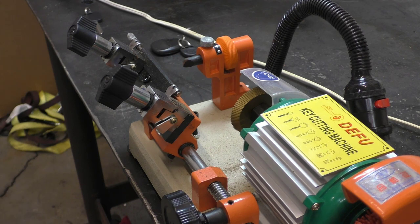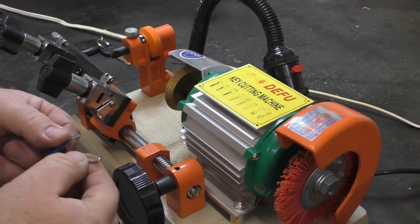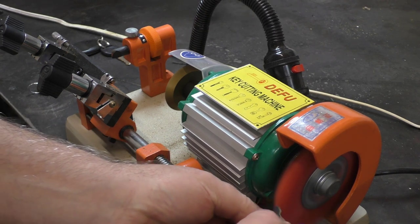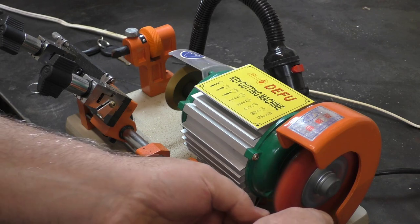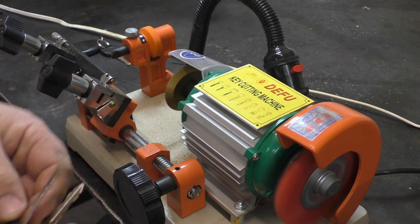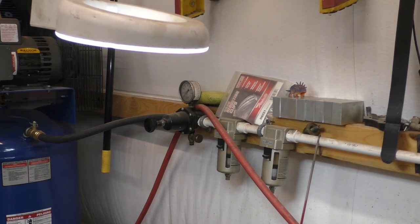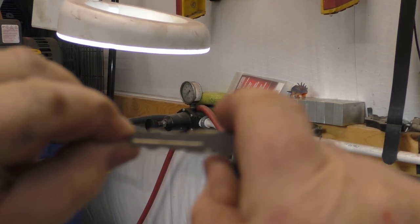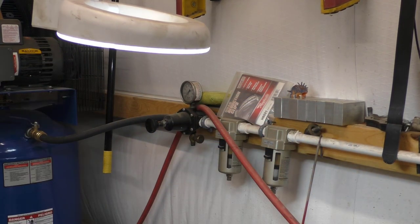We can lock it in and turn the machine off. There's a brush on the other side — what you're supposed to do is take the key and run it along the brush. You don't need to push very hard because these things will grind. Flip it, do the other side, make sure it's nice and smooth with no burr on it. If you have a look at this key — you can see it is perfect.